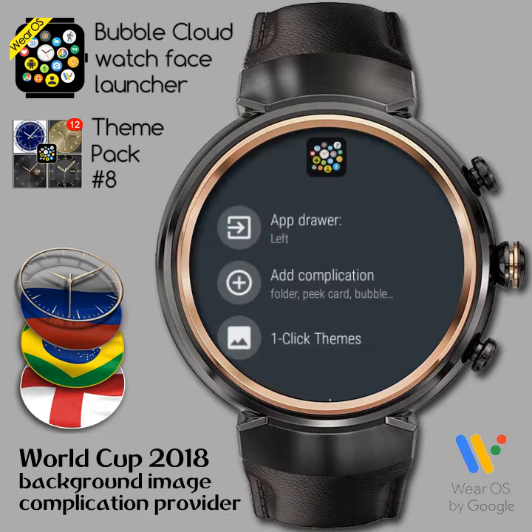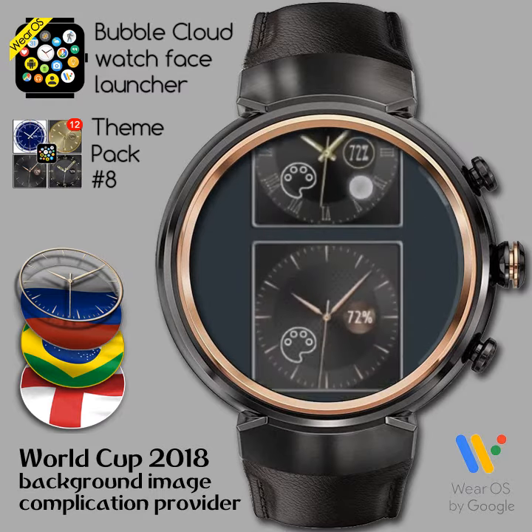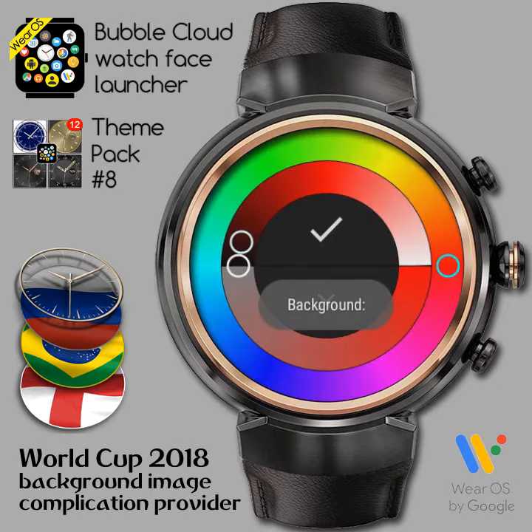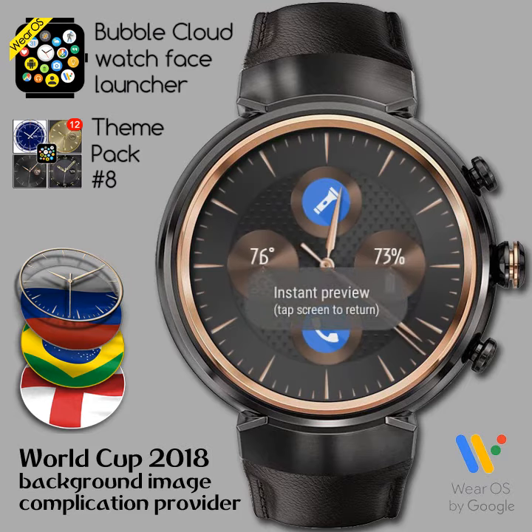First, we will apply Theme Lilac from Bubble Cloud Theme Pack 8 with all the default settings. Good news — this week you can get this single theme for free if you download the sampler theme pack number 0.